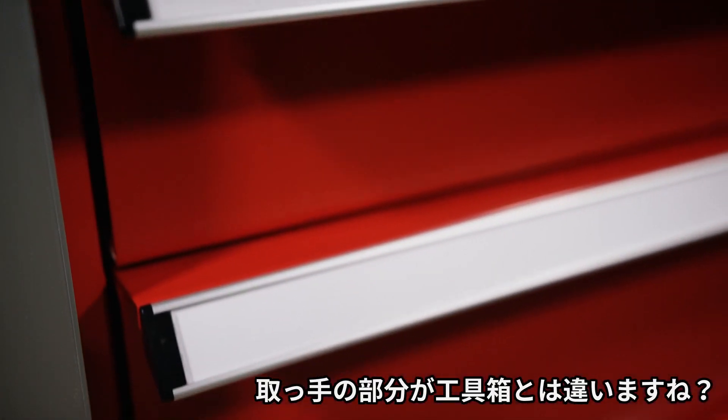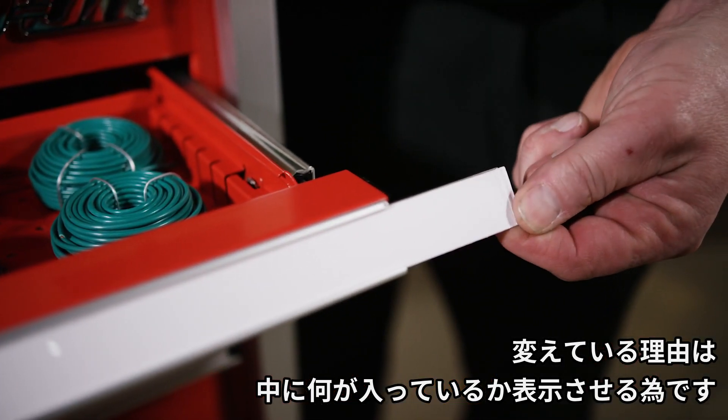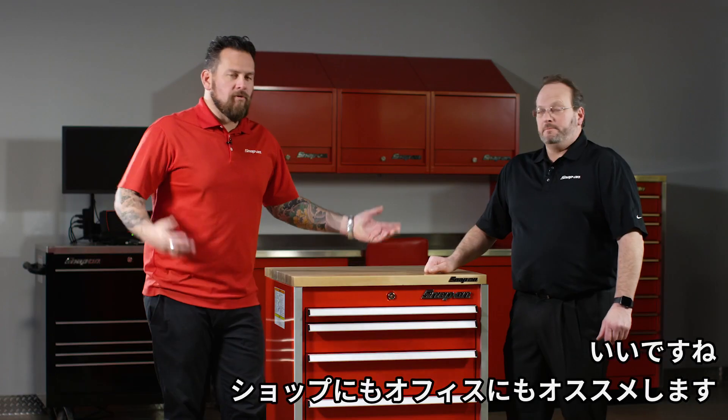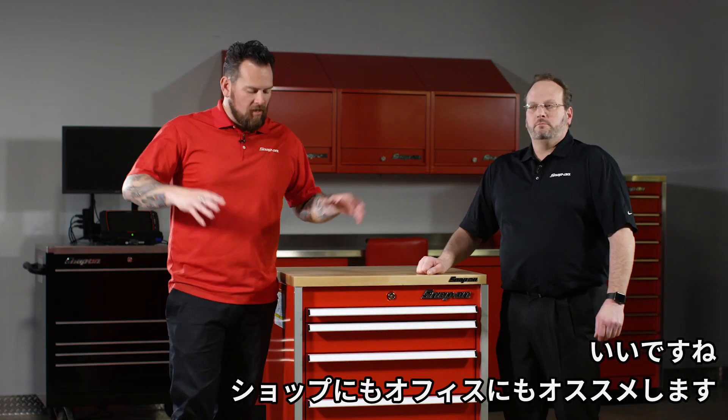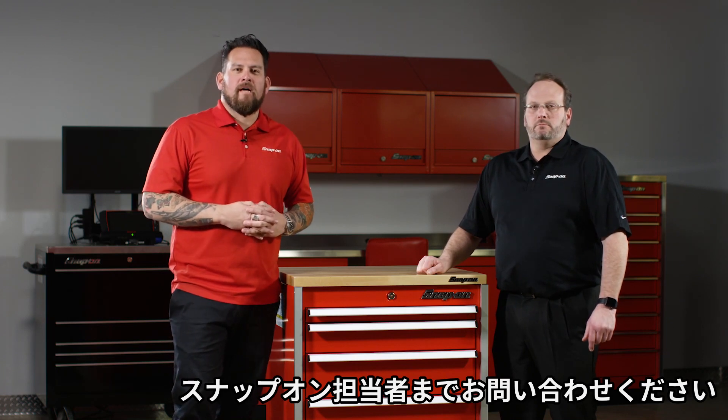Also, these rails are different from a roll cab. The reason for that is you can mark what's inside easily, so that when a technician walks up to it, he knows exactly what's in that drawer. Really cool solution for any technicians out there that call their shop home, and you can find out more information via your Snap-on franchisee.